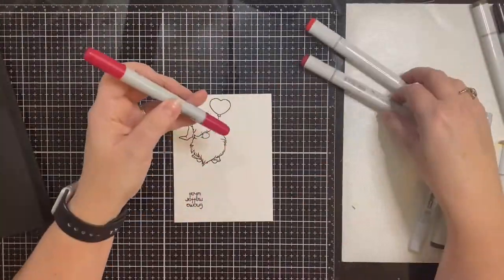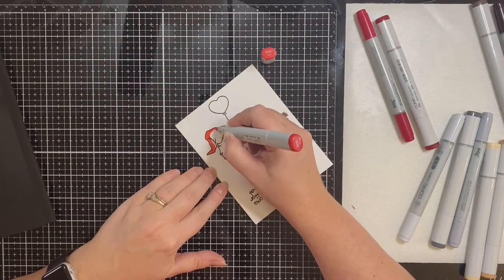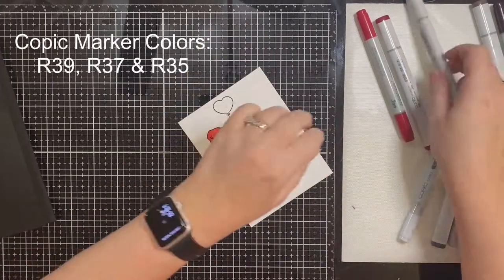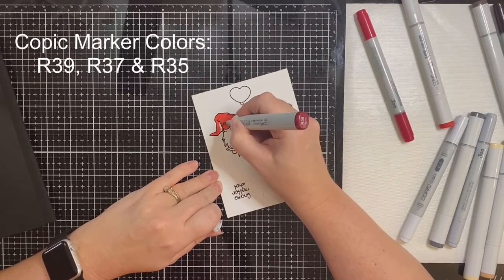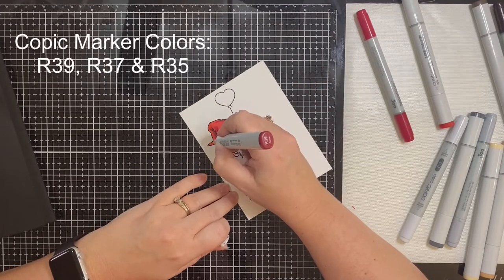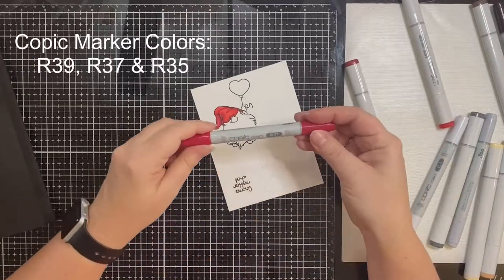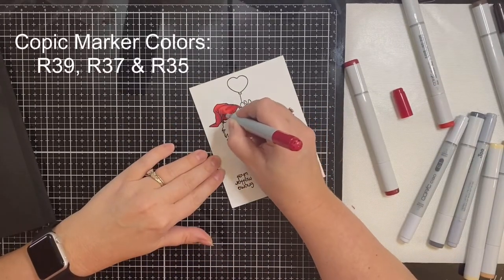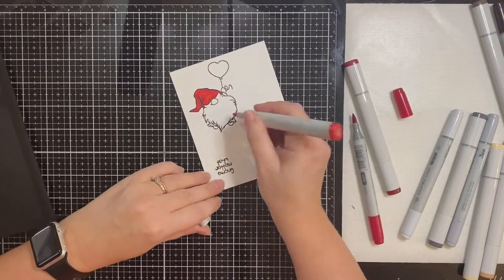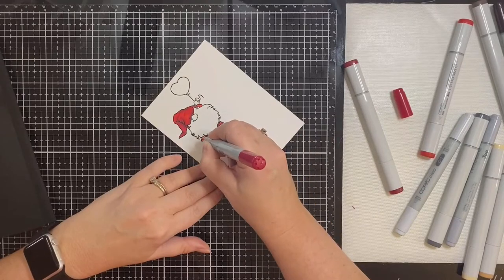Now it's time to color. I'm going to start with the hat and I've picked out three different shades of red: R39, R37, and R35. I'm going to start with the lightest color, which is coral, and color in the whole hat, then add the darker shades and blend those together. I won't talk much during the coloring process — I'll let you listen to some music — but I will list all of my Copic marker colors in the description box below and have those displayed on screen as well. Some of us may also be offering prizes on our channels, so watch the videos to the end for details and check the description box for more information.